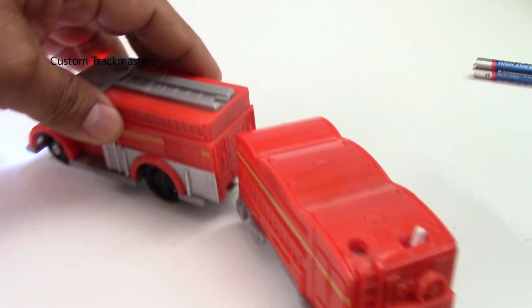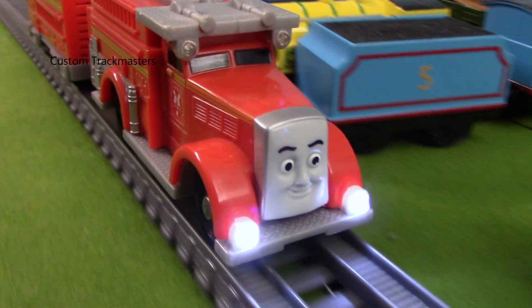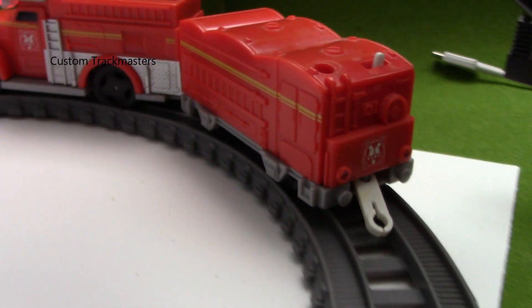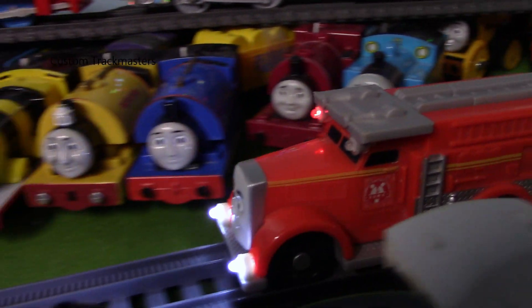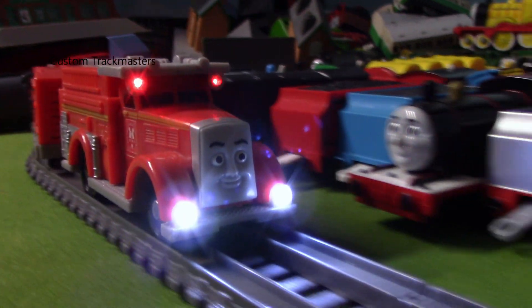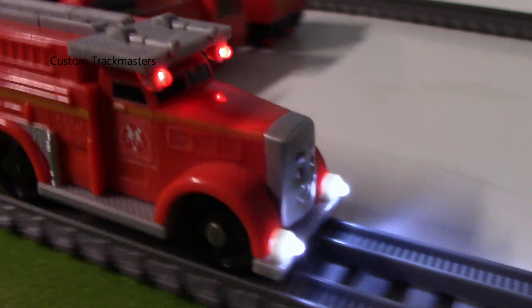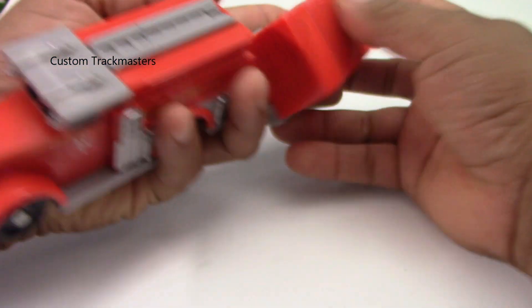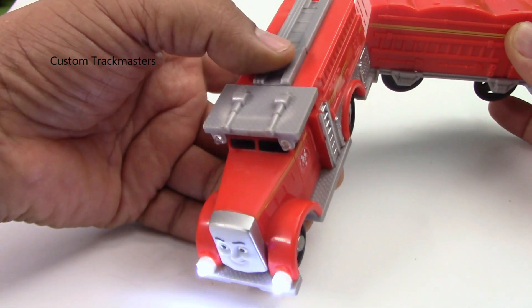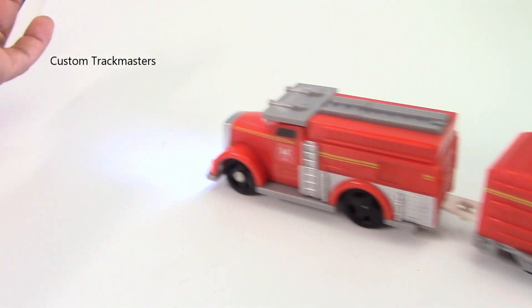This talking fling requires three AAA batteries that go right here, and here is the push button to make it talk. I have to race to an emergency — nice.